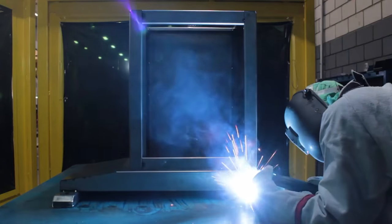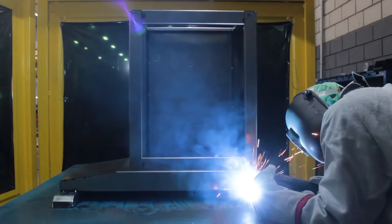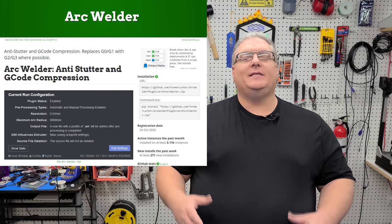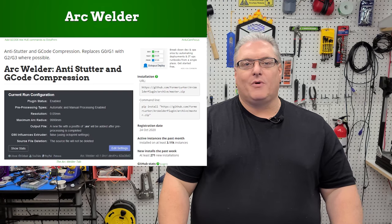On today's Baker Mashup, we're getting better prints by using an arc welder. We're going to be using an arc welder to improve our 3D print quality. I'm not talking about the kind that joins metal — I'm talking about a piece of software called Arc Welder that does an amazing job at improving your G-code before you send it to your 3D printer.